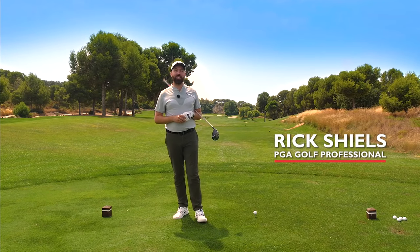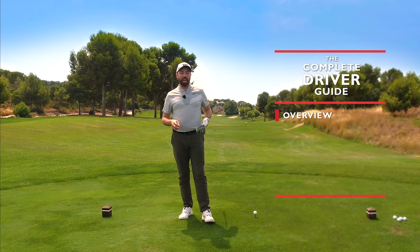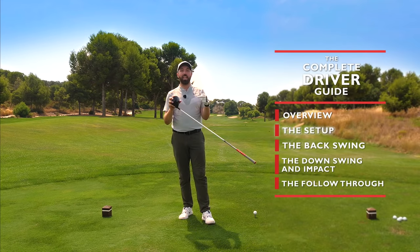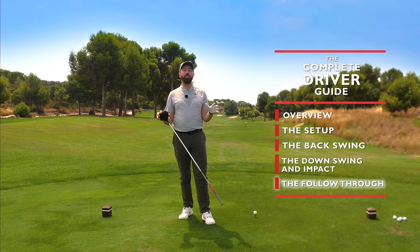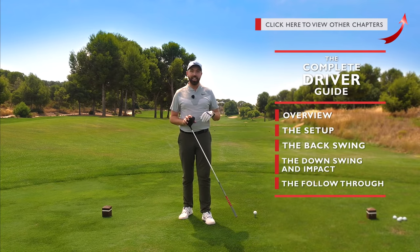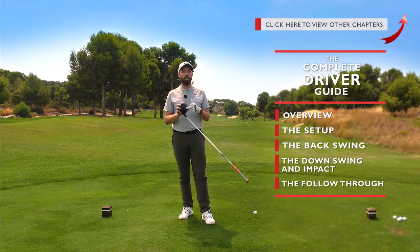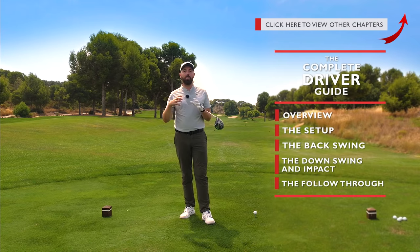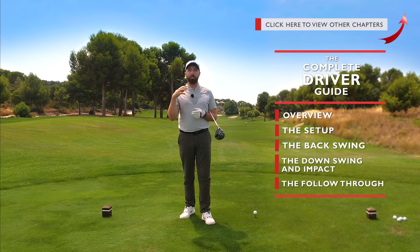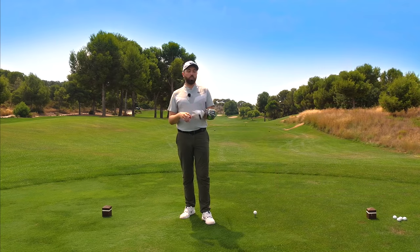Hi guys, it's Rick Shields, PGA Golf Professional, and this is the complete driver guide. This is a follow-on from the complete golf swing guide — we're now going to talk about the driver. This is a five-part series to help every single one of you hit your driver better, whether you're an established player or brand new to the game. All five videos are up in the corner. We'll cover the overview first, then setup, backswing, impact, and follow-through.